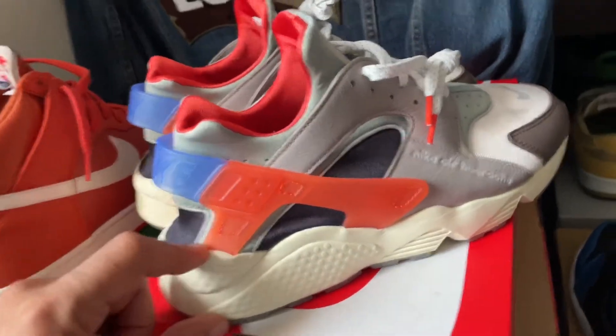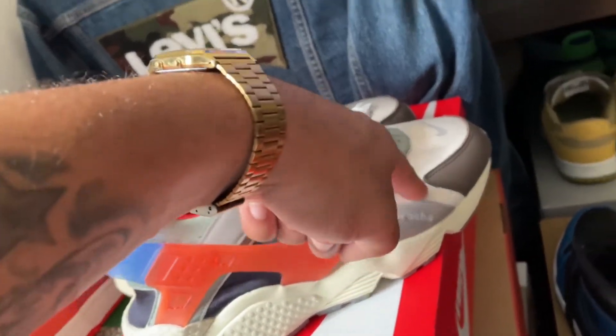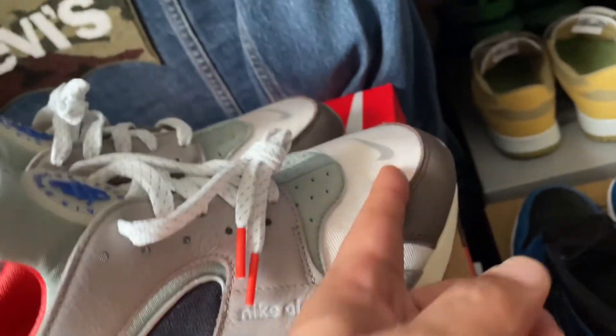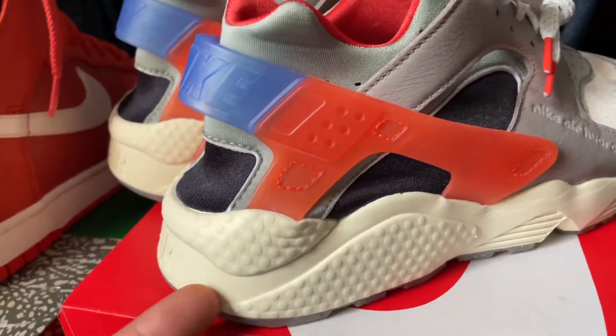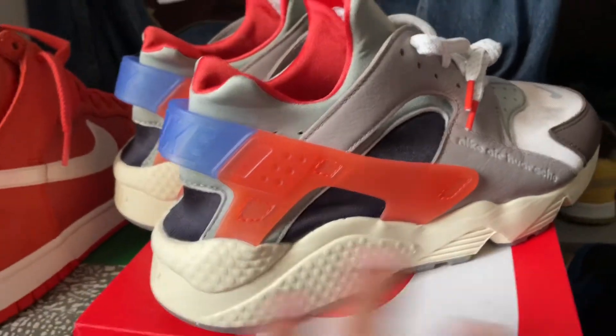You're gonna have a very thick heel that kind of angles down towards the toe, and then on the toe box you got a 3M mini swoosh. Also with the 3M mini swoosh, there is 3M in the laces.